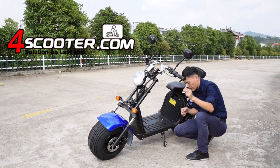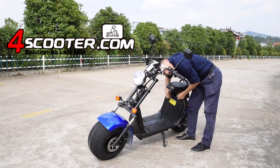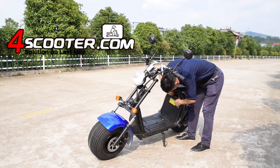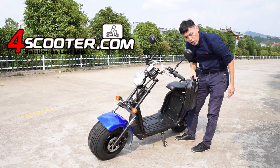We use this key to take the battery off. First, we just pull the plug out, like this. For charging.